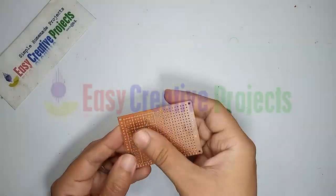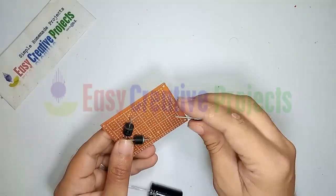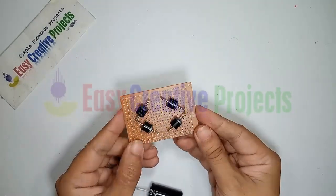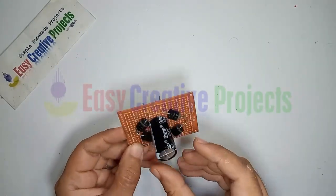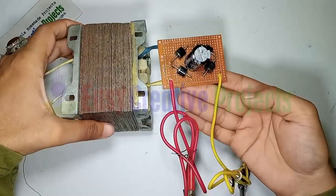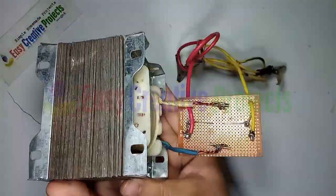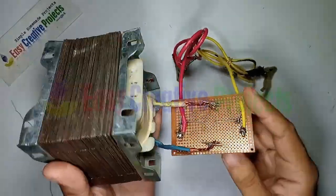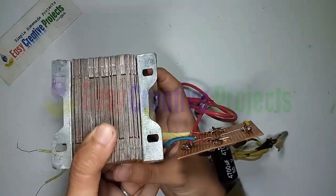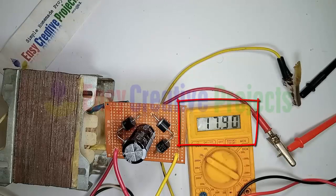Now connect all components on the PCB board using the circuit diagram. The project is ready for test.